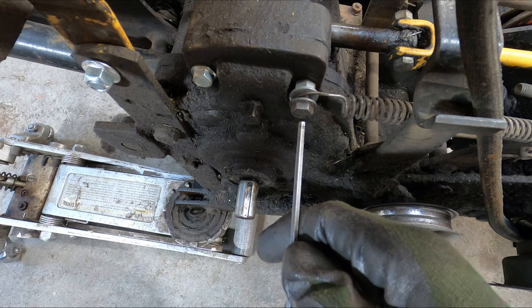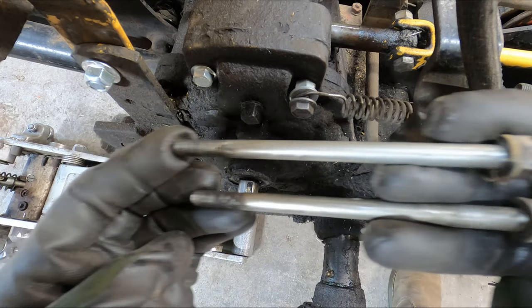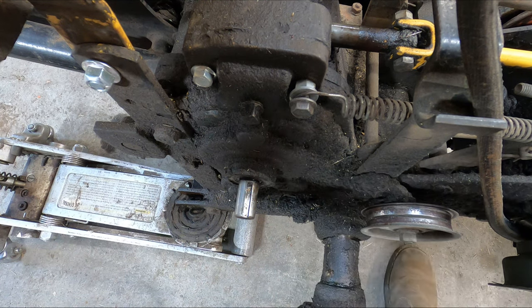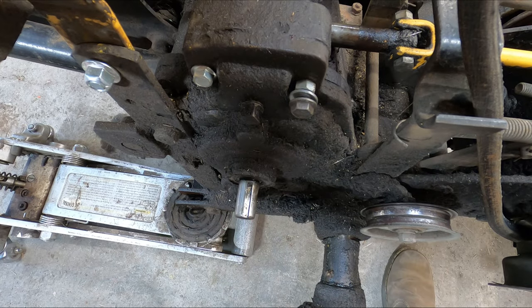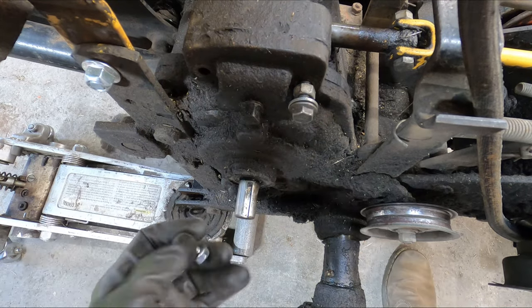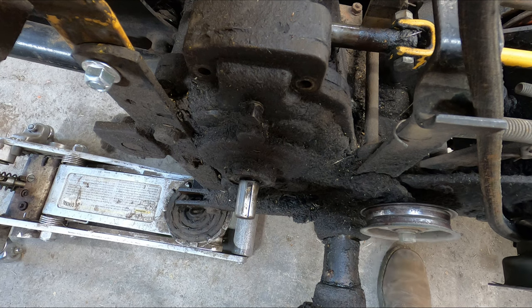Now that the pulley is off, make sure your shaft is good and clean. Next, we need to take these two bolts out because we have to replace them with longer ones — much longer ones, quite a bit longer. Those are half-inch. If you don't have a spring tool, a screwdriver will work, just might be a little more aggravating. Nothing's going to fall apart when you do that — just taking the two bolts out of the top of the gear case or transmission. Then you'll need your bracket.